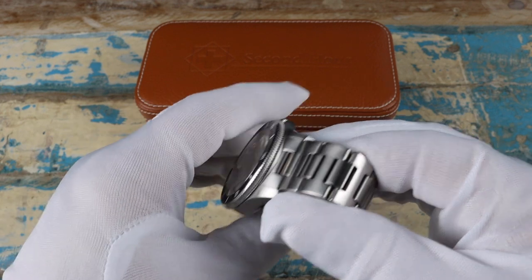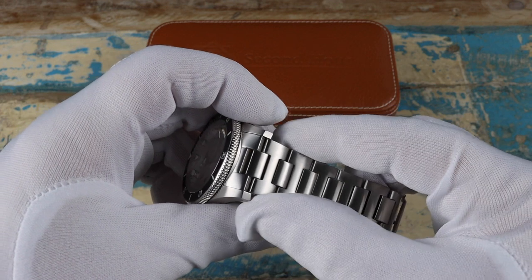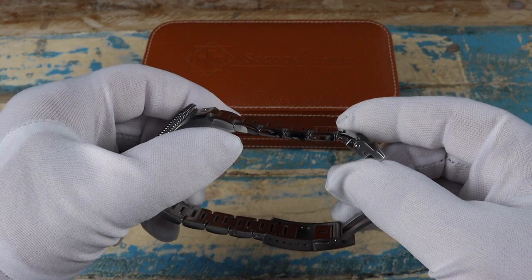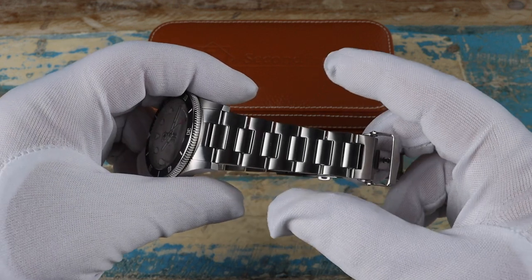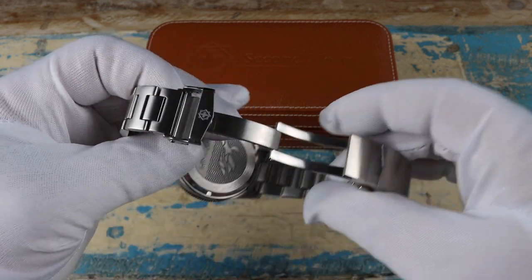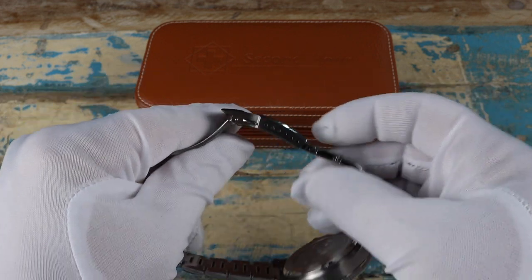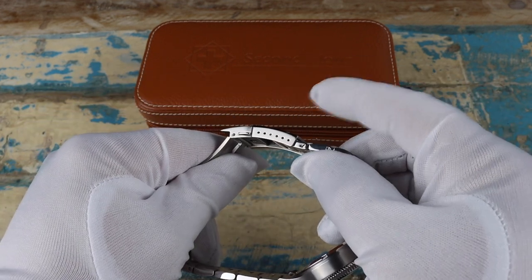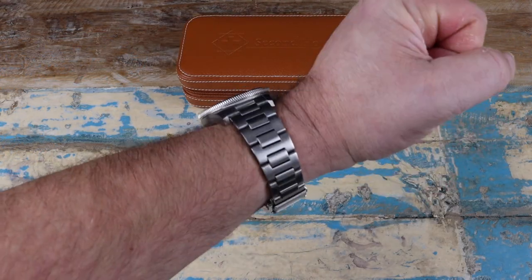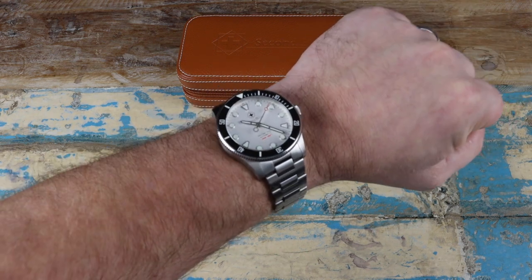The bracelet is perfect for the watch. We have solid end links, the links are H-links and completely brushed, they're screwed for easy adjustments, and the bracelet tapers down to the clasp which makes it wear much more comfortably on the wrist. The clasp is signed, it's solid milled steel, and we also have six micro-adjust holes so you can get a nice perfect fit. It wears very well — it's really been a nice watch to wear the last few days and is going to be a hard one to let go.